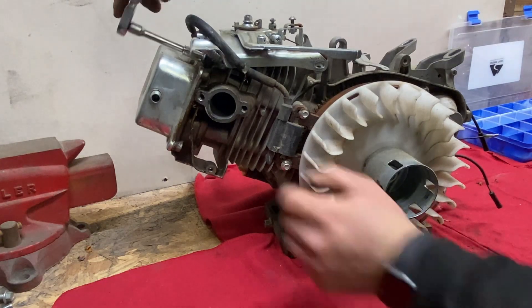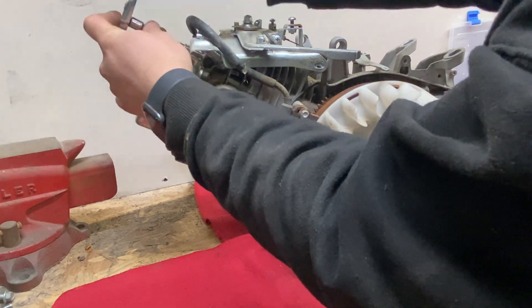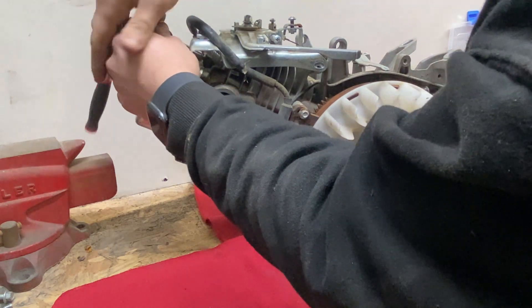With the front cover removed, we can proceed with removing the top plate. This top plate houses the throttle linkage.